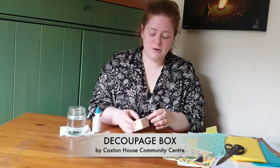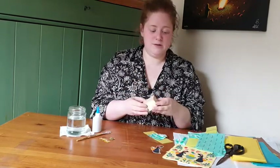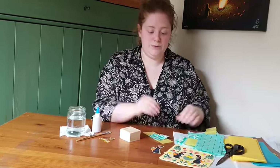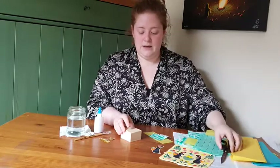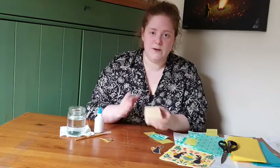Hello everyone, I hope you've all had a good weekend. Today we're going to be doing some decoupage. What you need is something to decoupage onto — this is just a blank box — some tissue paper, napkins, or any bits of paper you want to use, some PVA glue, water, a brush, and some scissors. You can also use things like dried flowers, glitter, or stamps to decorate.